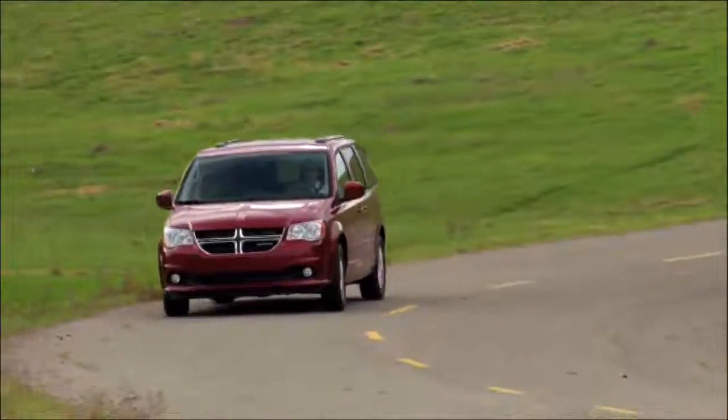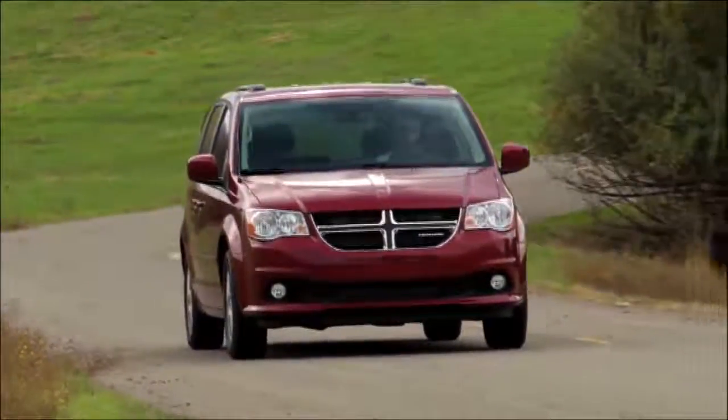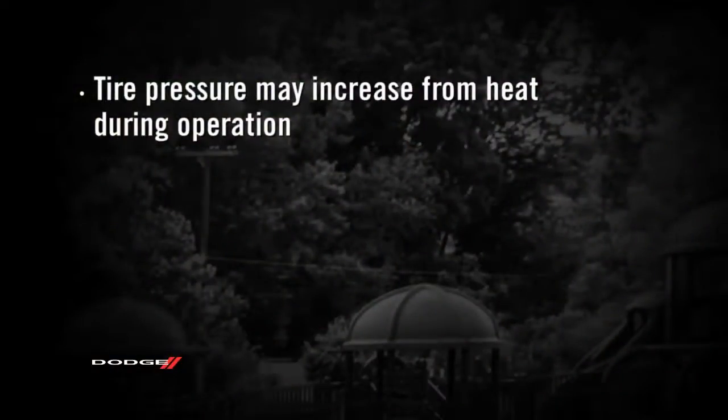Remember, tire pressures change with air temperature change. Keep this in mind when checking tire pressure inside a garage, especially in the winter. Tire pressure may increase from heat during operation. Do not reduce this normal pressure buildup, or your tire pressure will be too low.